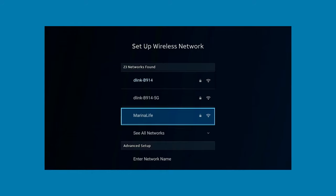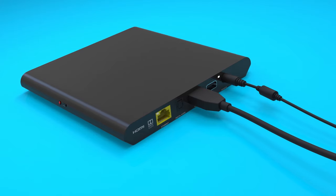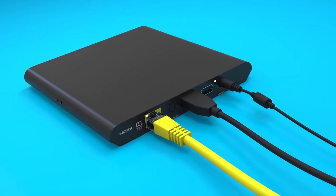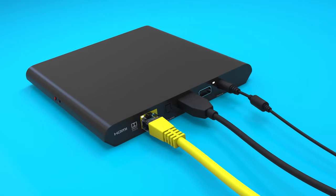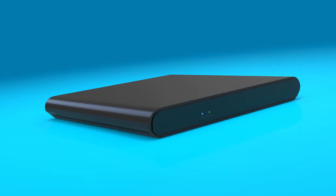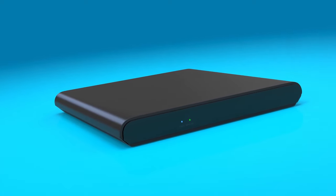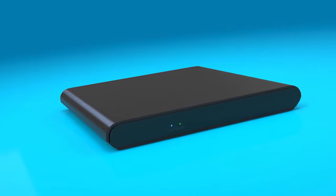If you'd like to use your home Wi-Fi, select your Wi-Fi network and enter the password. Or, if you'd like a direct internet connection, use an Ethernet cable from the back of the DirecTV Stream device to your home gateway or router. When the device successfully connects to the internet, you'll see a green LED light on the front next to the blue power light.